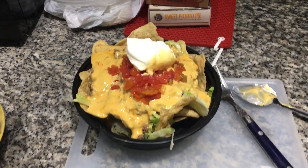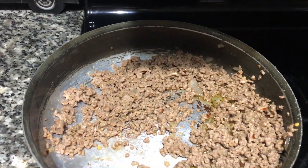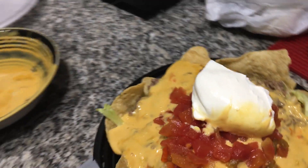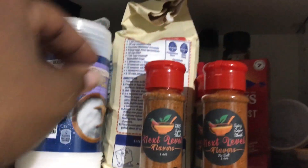And voila! The dip with the ground beef and the cheese — I added lettuce, Rotel, and sour cream — all made with New Flavors Spicy Cajun Blend. And I'm going to dig in so I can see how the rest of the flavors taste in that ground beef.